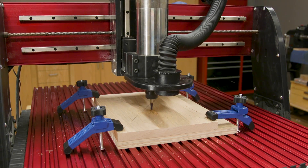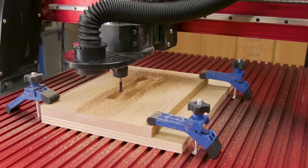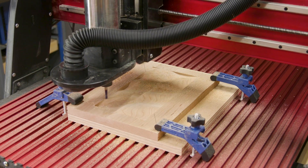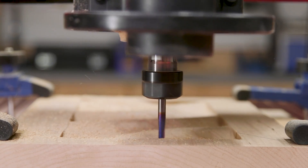The first program removed a lot of material and it takes a good bit of time. But the Amana Tool Spectra 2 Flute Ball Nose Upcut Bit did a great job cleanly removing all of that material and left virtually no tool marks behind.